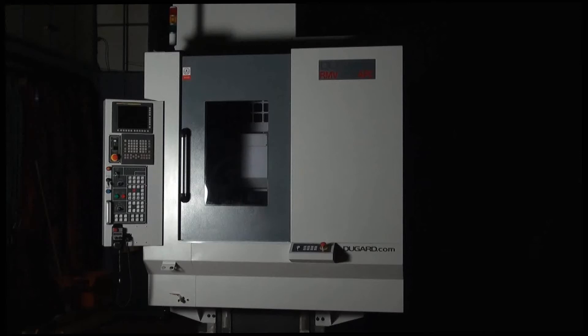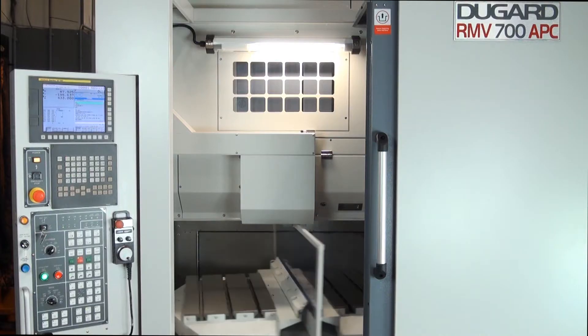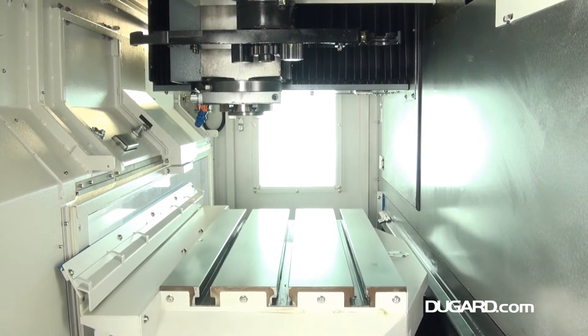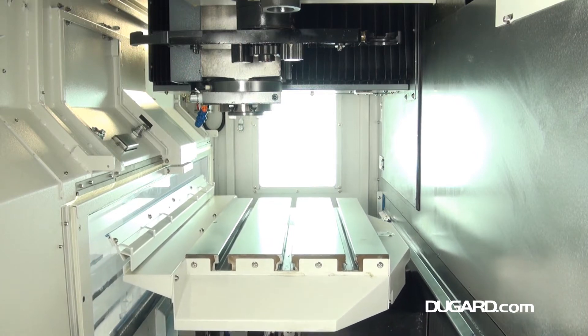The Dugard RMV700 APC Twin Pallet VMC. It has a unique technology for rapid production of complex components. With 700mm in the x-axis, 400mm in the y-axis and 400mm in the z-axis.